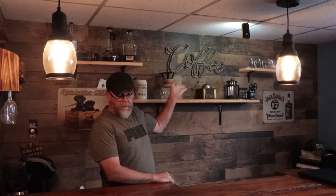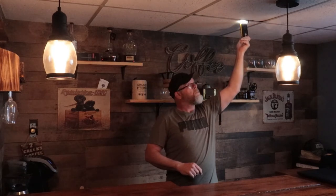Hey guys, welcome back to another video. It's a little different — yes, we are sitting here at the coffee bar. I'm kind of passing up on the coffee — it's a little harder, it's a little nasty, it's got a little more bite.